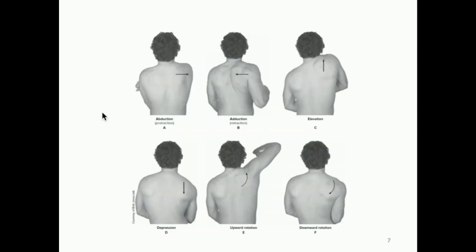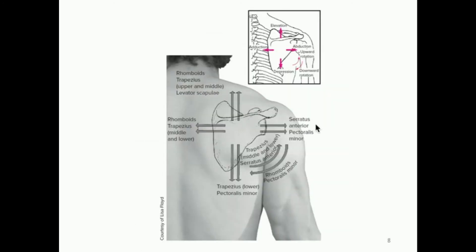Abduction is the antagonist movement to adduction, and elevation is the antagonist to depression — they simply move in opposite directions. The same goes for upward and downward rotation. So the serratus anterior and pectoralis minor, which abduct, are antagonists to the rhomboids and middle and lower trapezius, which adduct. Elevation is performed by the rhomboids, upper and middle trapezius, and levator scapulae; depression is performed by the lower trapezius and pectoralis minor — these are antagonistic to each other.